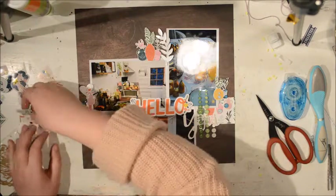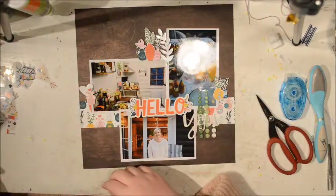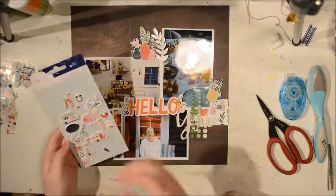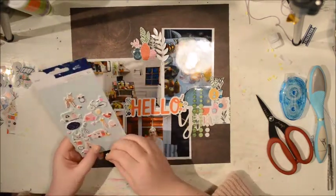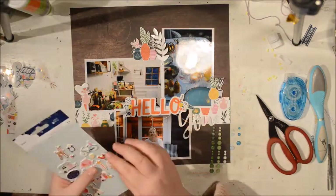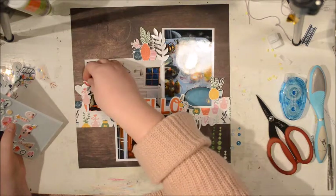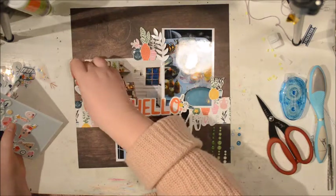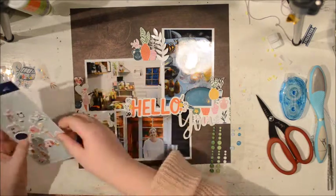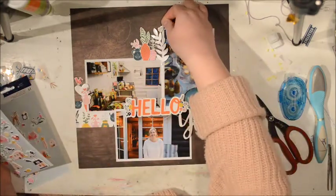Now I'm just thinking about how to define my embellishments. Here I have a little greenhouse — it didn't really fit, she doesn't actually have a greenhouse in the summer house. But then I decided these little birds are so cute, so in my clusters all of them will have a little bird, and they will all sort of look into the page.